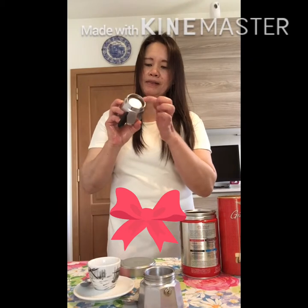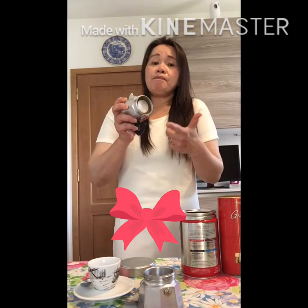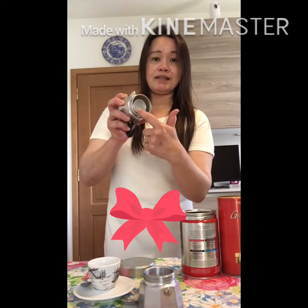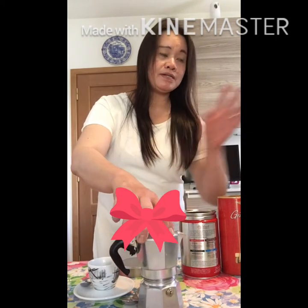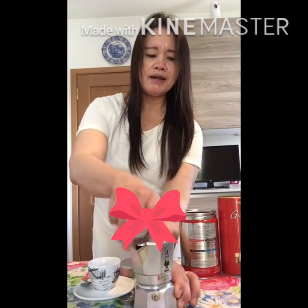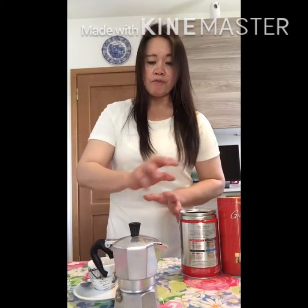By the way guys, this moka pot has a gasket, and every six months — or depending on usage — you have to change the gasket in order to tighten the moka pot. When you put it on top of the stove, you have to tighten it. Now I'm going to show you how to make the coffee.